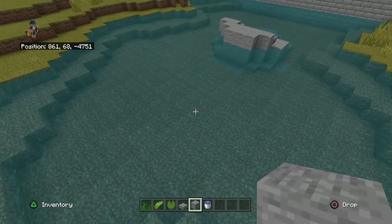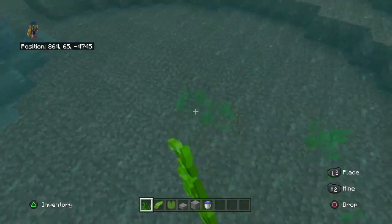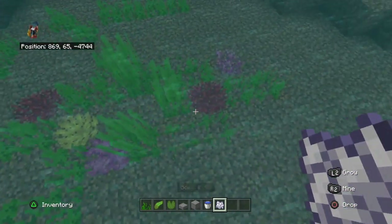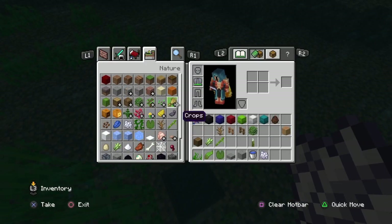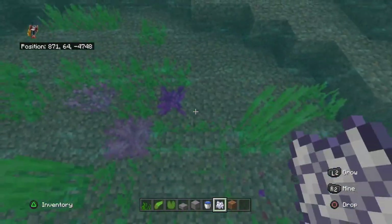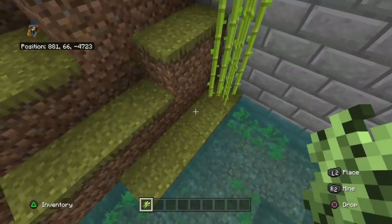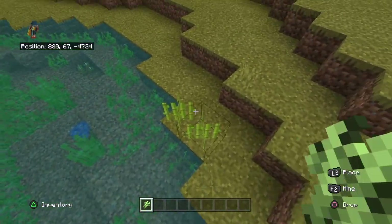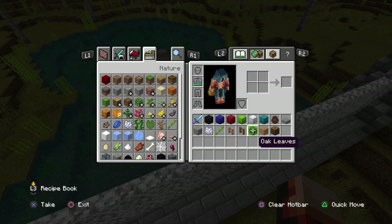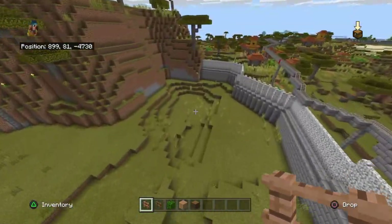I think that looks pretty nice. There is the rock formation right in the middle of the lake. Now I need to just spam some seagrass everywhere — actually there's a way better way to do this, it's called bone meal. I get rid of the dirt, then just bone meal it, and I need to get rid of the coral. The sugar cane is probably going to get broken anyway, but I'll just leave it.